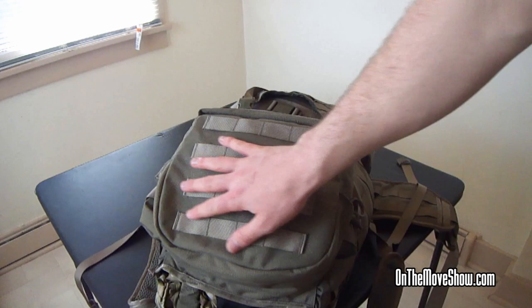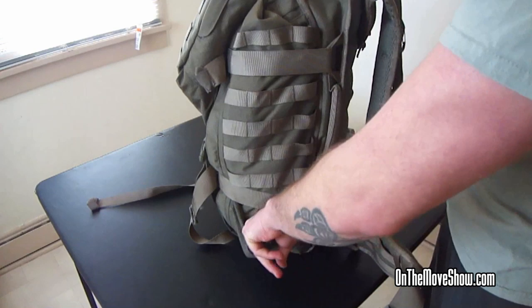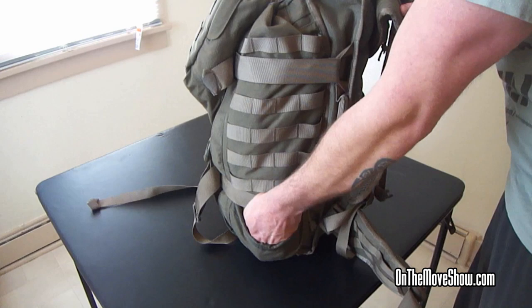They've got MOLLE on the outside so you can attach more pouches to it. If you look on the side, there's more MOLLE. They've also got this little pouch down at the bottom, which I'm guessing is for a side scabbard — you can tuck it right in there for more stability so it's not just hanging off the side. You can actually have it tucked in securely.